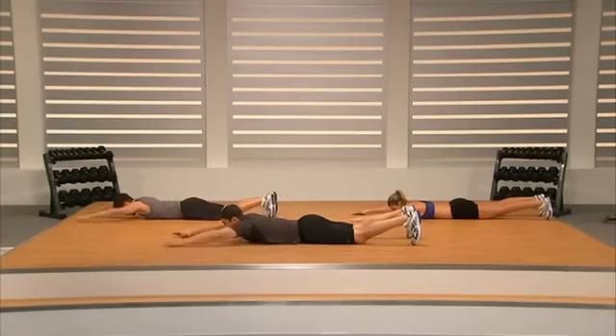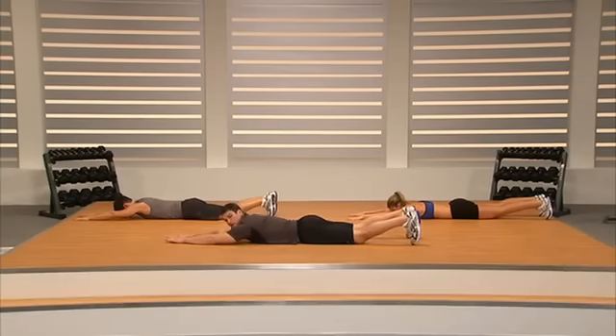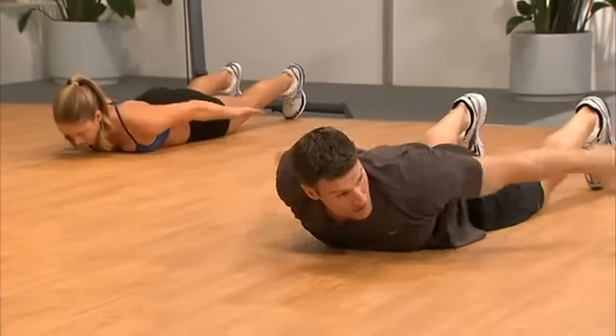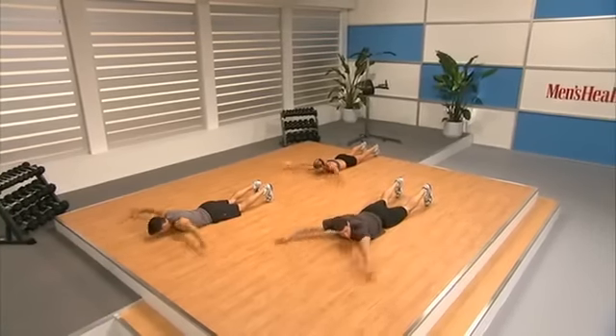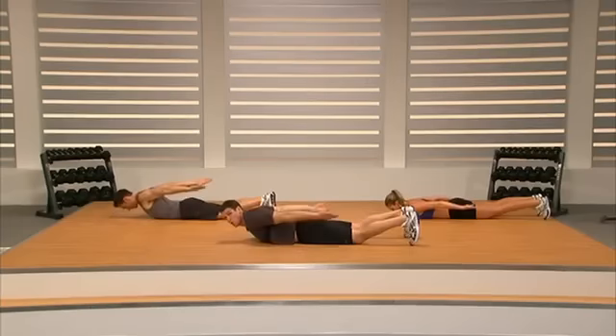Hands down to the outside to make a V — palm toward the floor. Really pull from your back and your shoulders. Now let's put our hands in front of us. We're going to do something called reverse snow angels. Palms down in the front, bring them to our backside with palms up — just sweep them. Palms up, palms down. Moving through ten of these.